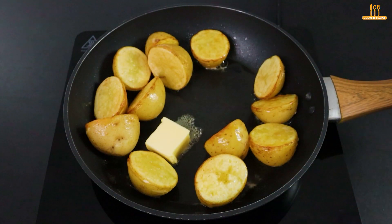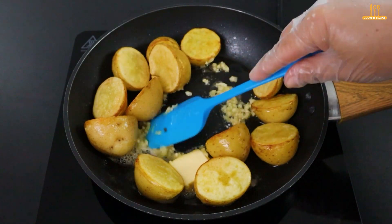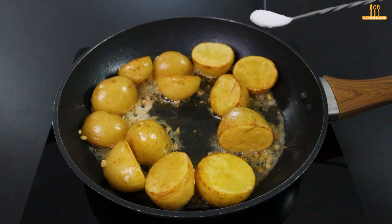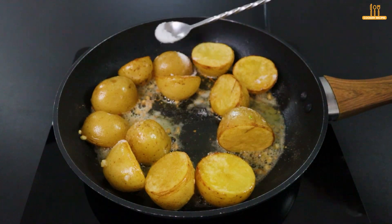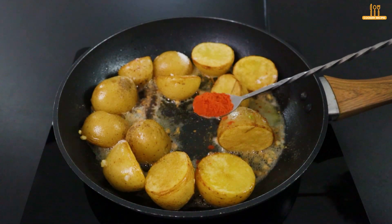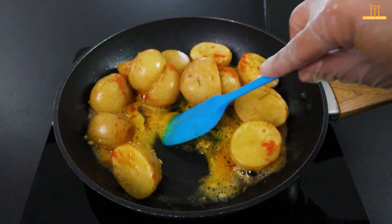Once they achieve that color, add 2 more tablespoons of butter and 3 cloves of minced garlic. Stir. Add salt, black pepper, and paprika to taste. Let's mix to incorporate the seasonings.